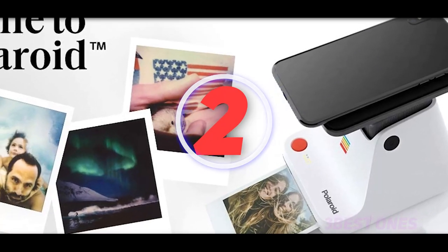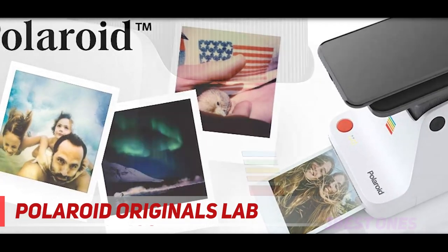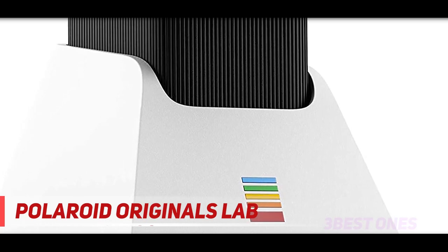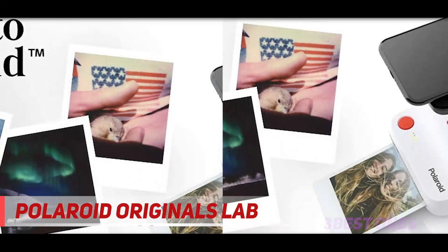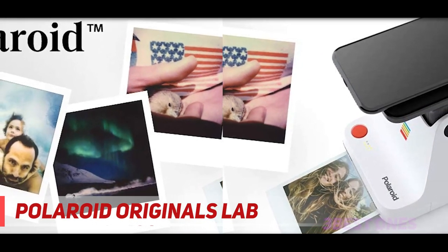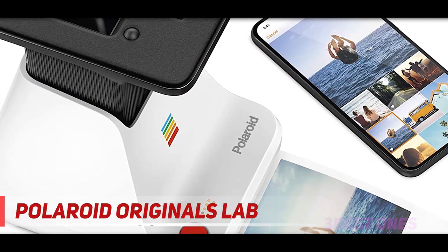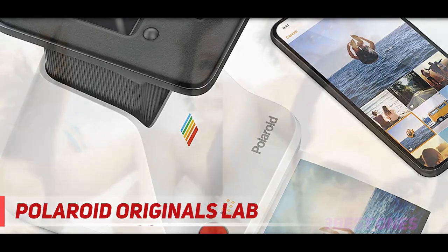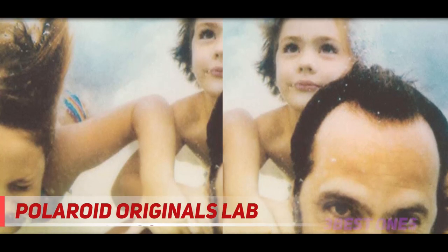Coming in at number 2: the Polaroid Originals Lab. The Polaroid Lab instant printer is a great way to turn your favorite smartphone images into physical prints you can give to friends or hang on your walls. While not the smallest option on the list, this printer is portable and works as an at-home way to transfer photos to paper. It uses a three-lens system to create analog paper-based results using your smartphone and the accompanying app. The app allows you to choose your image, adjust its exposure, and even break it down into multiple images for a multi-picture look.